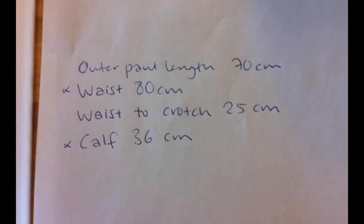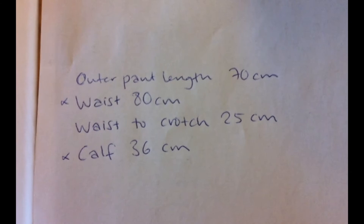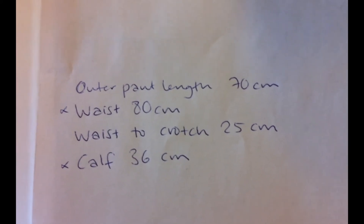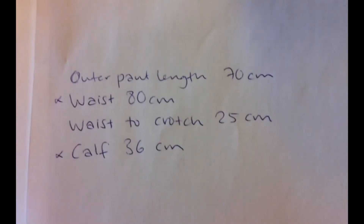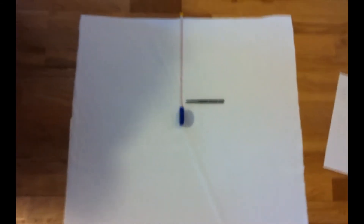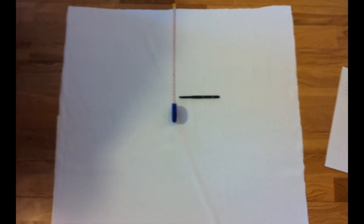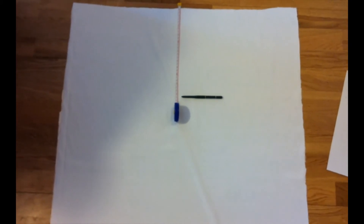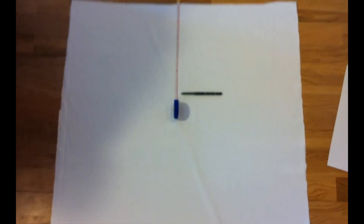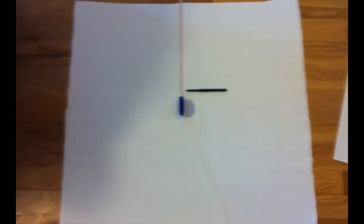These are my measurements, and the waist and calf measurements are marked because those are going to be for the elastic. The outer pant length and the waist-to-crotch length is what's going to determine how big my pieces are going to be. I now have two pieces that are the length and width that I want. The marking you're seeing here is from the top waist to the crotch, which is 25 centimeters, and we're going to add a couple of centimeters for the hem. So now I'm going to draw this into two enormous pant legs.